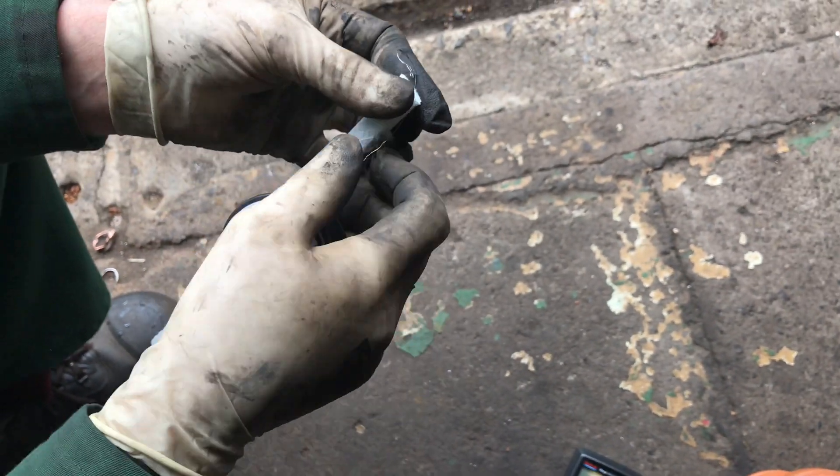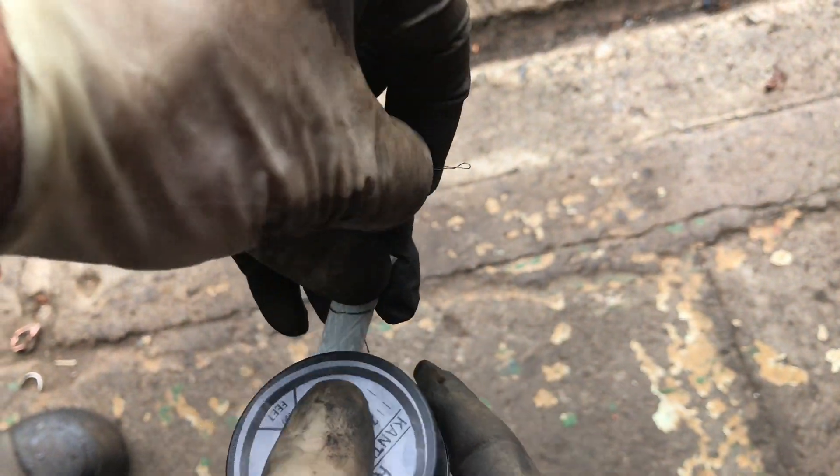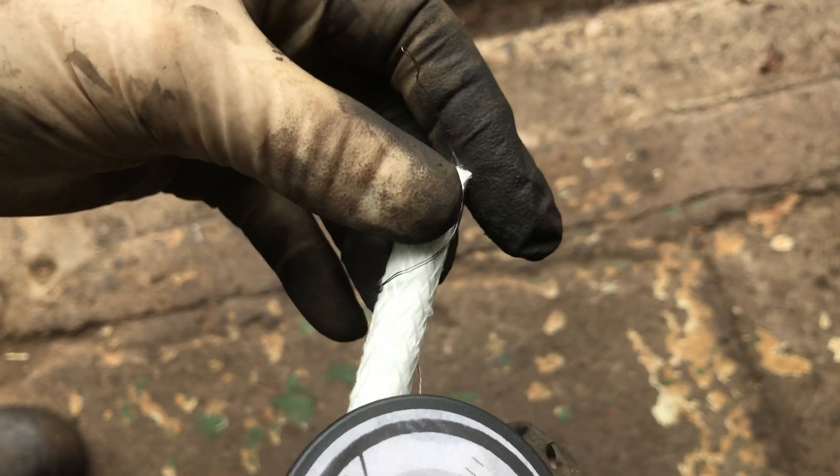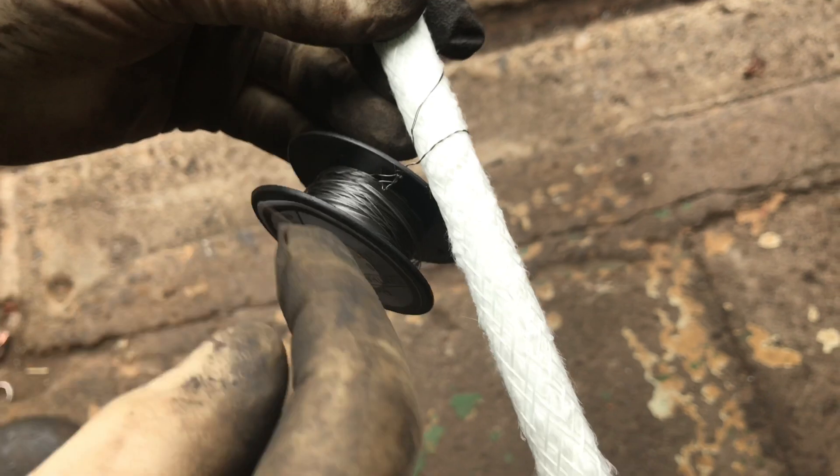We've just done a wee bit so the end could get out of the bolt. You need to leave a tail there so you can attach it to the bolt. Just make sure they don't touch each other — just route them over.